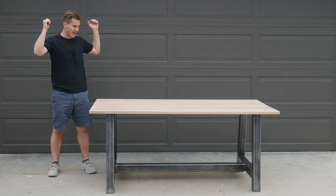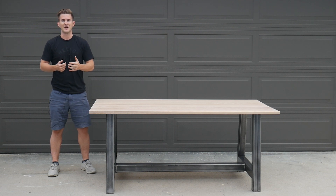What's up guys? I'm Zach from Workshop Edits. In today's project, I want to take you through how I built this gigantic white oak and steel kitchen table. Let's go ahead and get started.